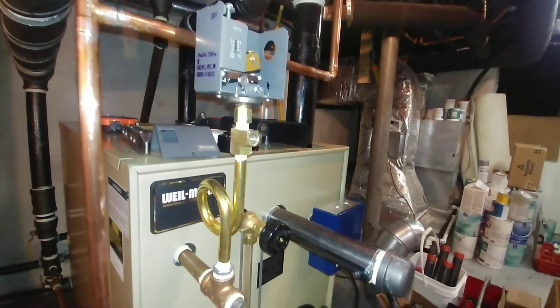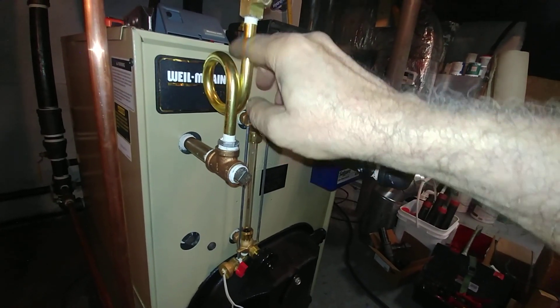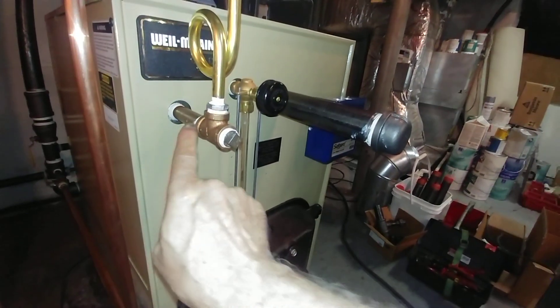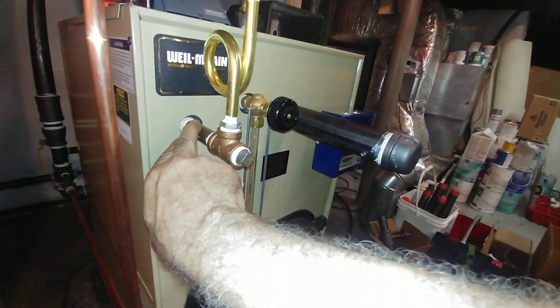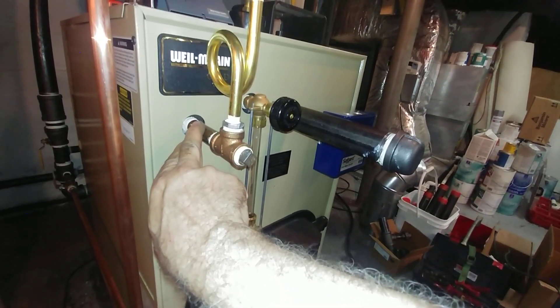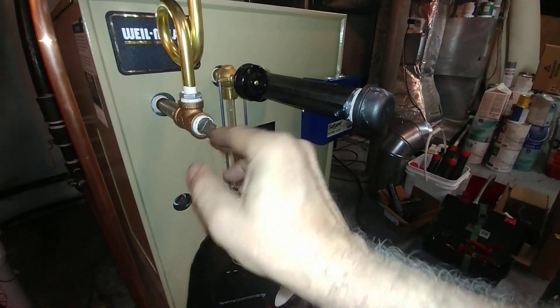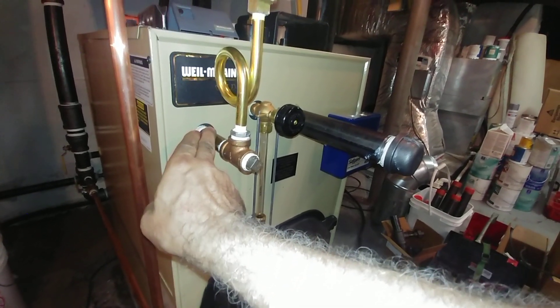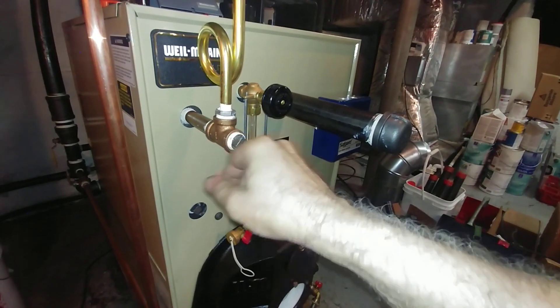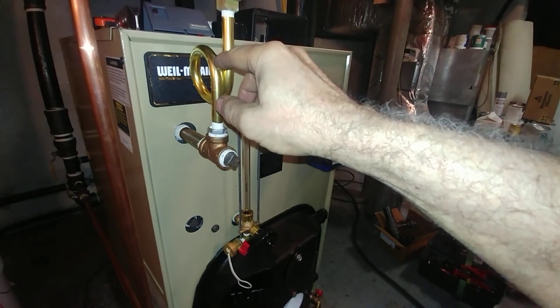Moving on to the pressure trol assembly. Rather than having the loop come out like so, we have another half-inch brass nipple, a brass T, a stainless steel bushing, and a plug for cleanout. About once a year of operation, you want to remove this plug and clean out the dirt, just like you'd want to do here.